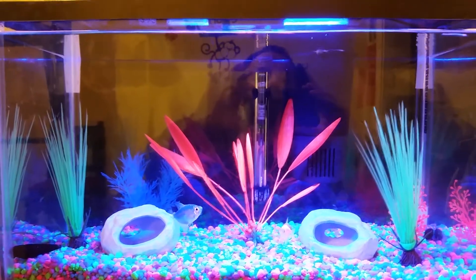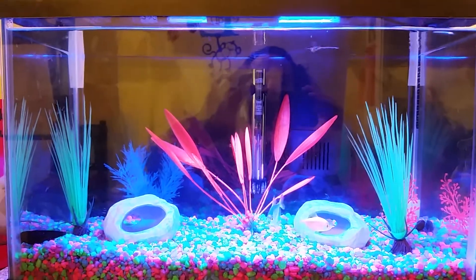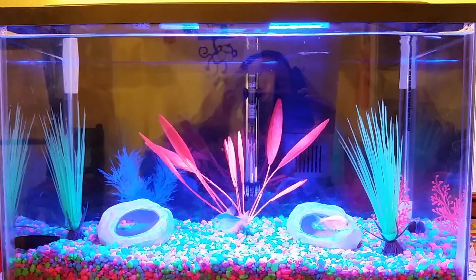Hello, doing a week 3 update here on my tap water and RODI water mix experiment.